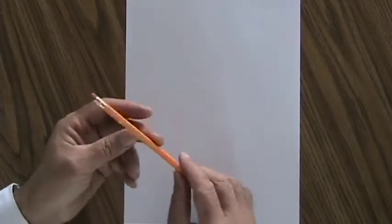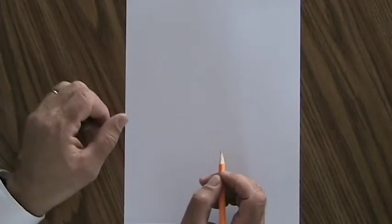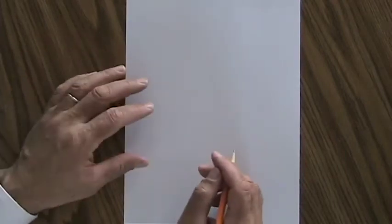All you need for this lesson is a pencil with an eraser and a sheet of paper. Art's not that complicated.